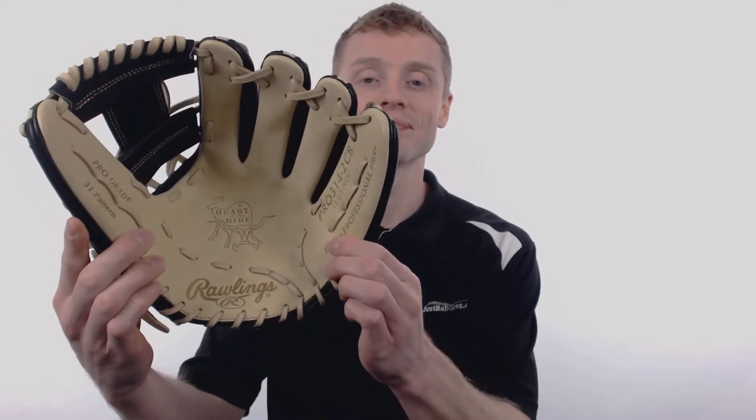Hey, what's going on? My name is John with JustBallGloves.com, and this right here is a 2018 Rawlings Heart of the Hide. This glove is a part of the opening day collection and it's going to feature that popular 11 and a half inch size, a conventional open back with that red Rawlings patch, and a pro style eye web which makes this an excellent choice for those adult and elite infielders.